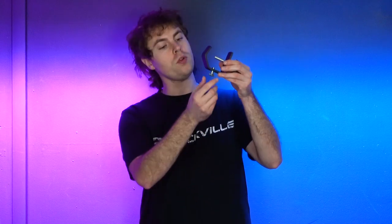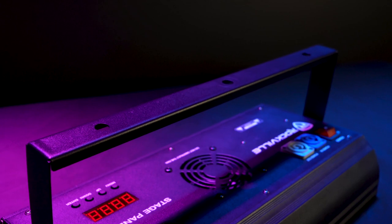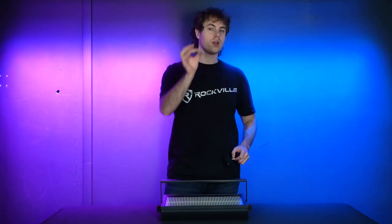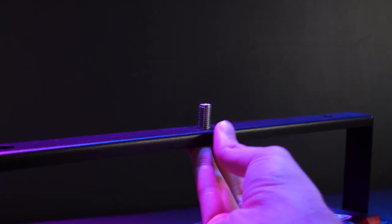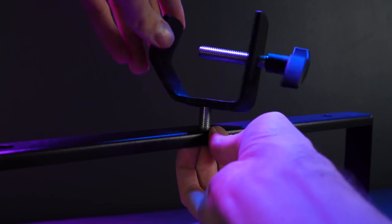Start by taking off the bolt on the clamp. You'll see on the bracket that there are three different holes we can use to attach our clamp, but for today we're going to go with the hole in the middle. Take the bolt piece and run it through the middle hole on our bracket, then screw the lighting clamp back onto the bolt.